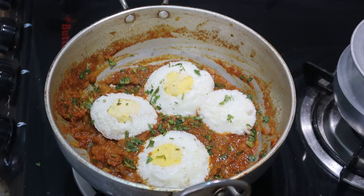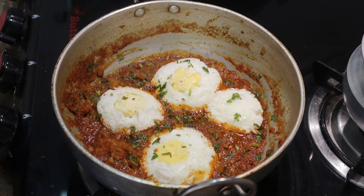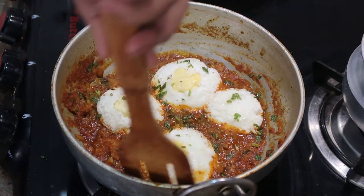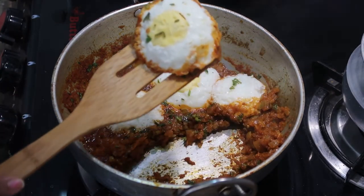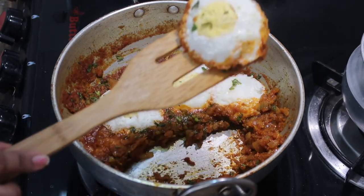That's all — this is how I made a simple egg recipe. Please do try it at home and let me know in the comment section. Send me a picture if you tried it through my email, which is given in the description box. If you're still new to my channel, click on the red subscribe button. I'll catch you in my next video — until then, stay happy!